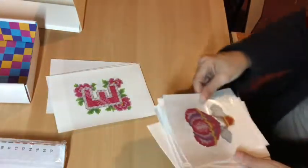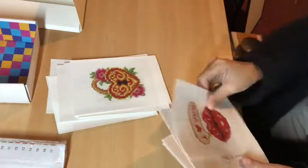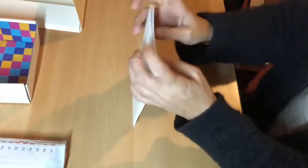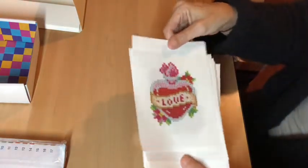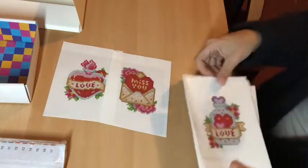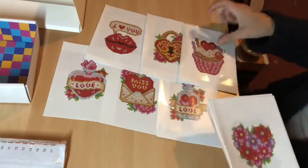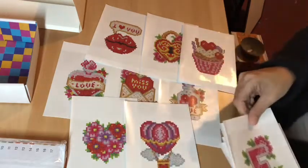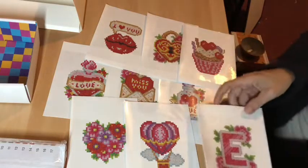That is four. Then we have five, six, seven, eight, nine, ten, eleven, twelve in this set. I love it. How super cute. I am all about cute and love - I love love. How super amazing are they? And then you've got the four letters for love. Super cute.